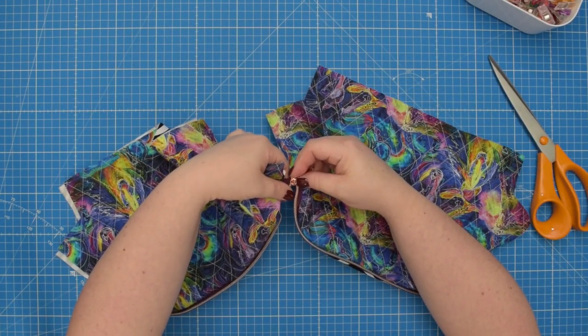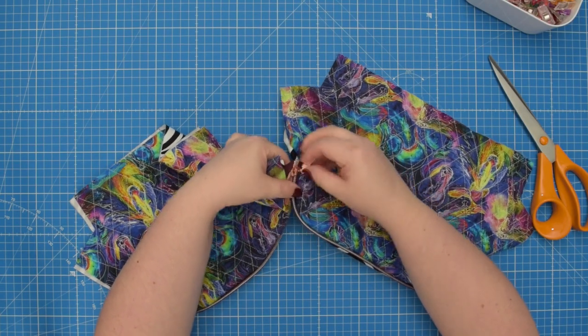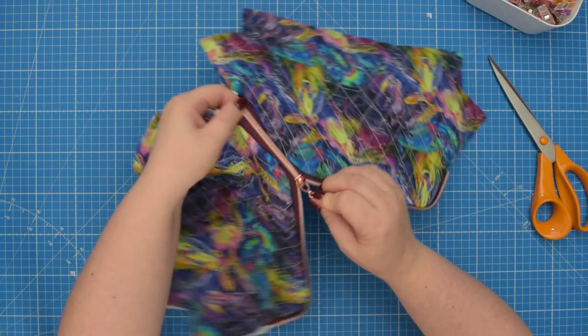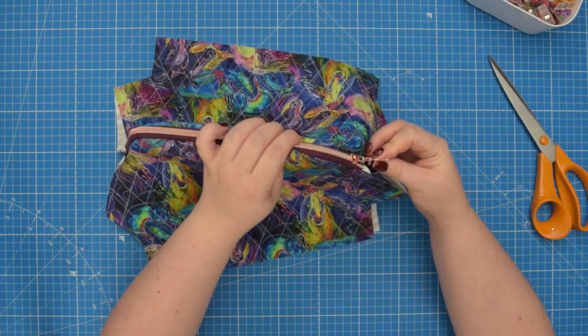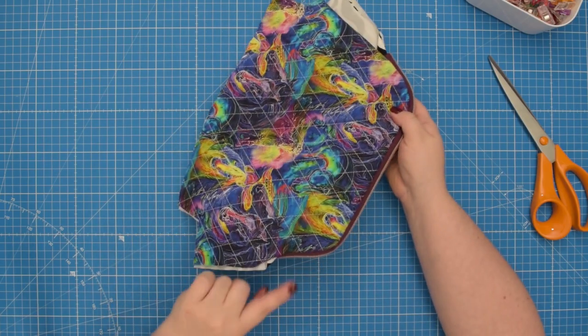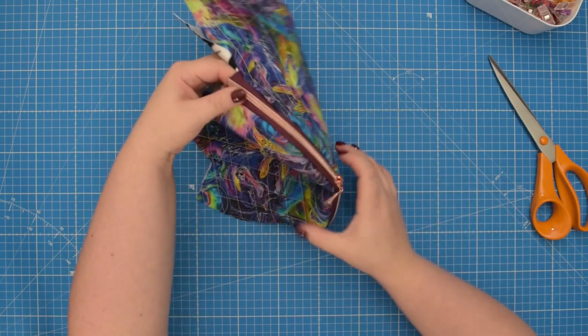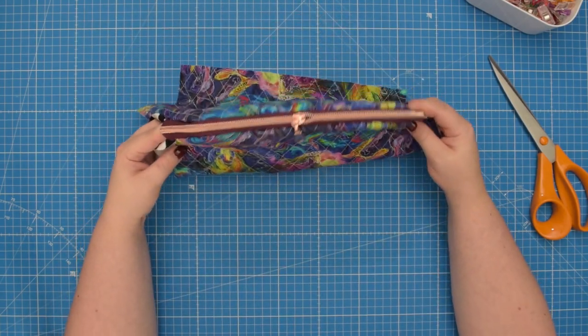Next, take your zipper pull and insert it onto your zipper. I like to do it twice so I have both ends closed.